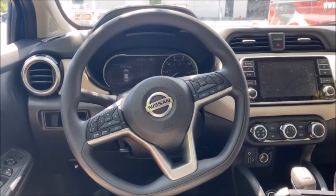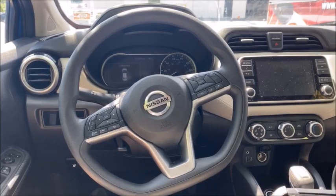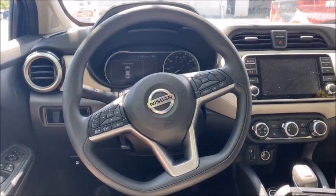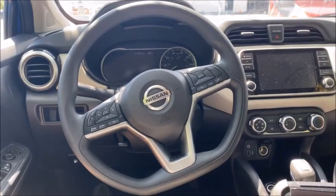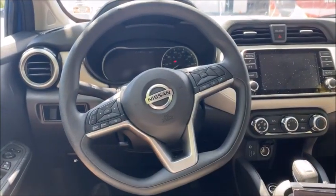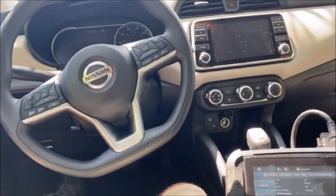You are tuned in to Rockin' with the Rook. As always, these videos are brought to you by Advanced Diagnostics USA. We are in a 2020 Nissan Versa push start and we're going to be doing all keys lost with the Advanced Diagnostics Smart Pro.